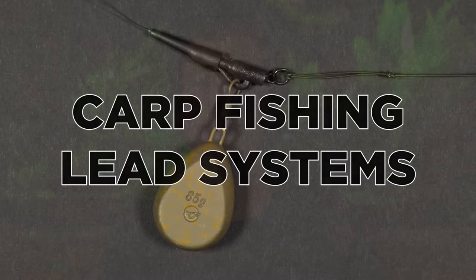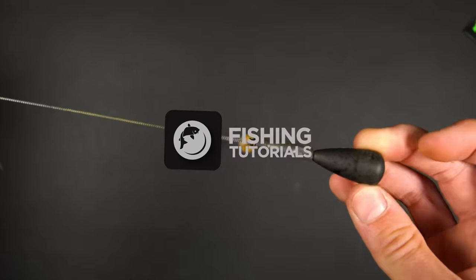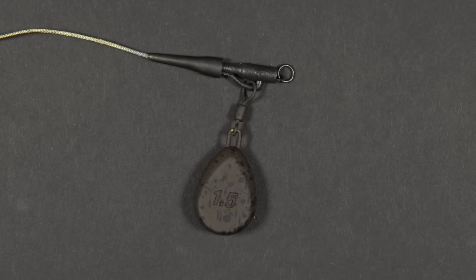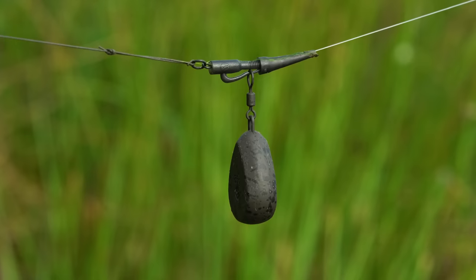Hello and welcome to Fishing Tutorials. In this video we're going to look at the best three ways to attach your lead or weight when carp fishing. This video is going to cover the lead clip, inline lead and helicopter lead system, as well as when we would recommend using each type of setup.